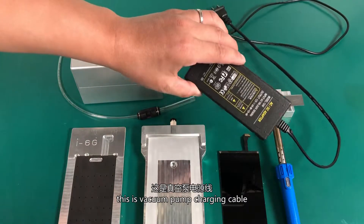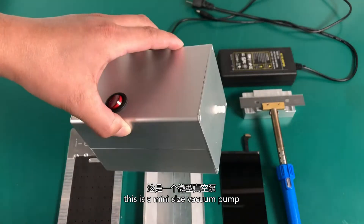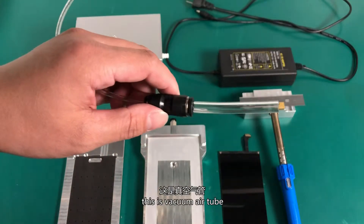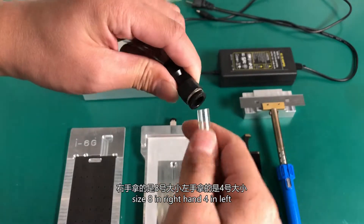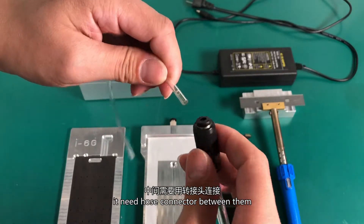This is the vacuum pump charging cable. This is a mini size vacuum pump. This is the vacuum air tube — size 8 on the right hand, 4 on the left. It needs a hose connector between them.